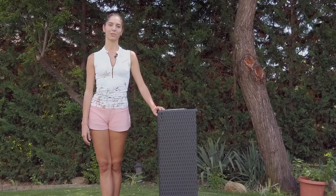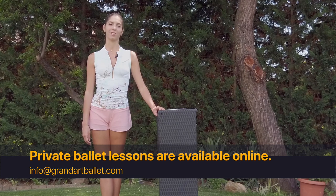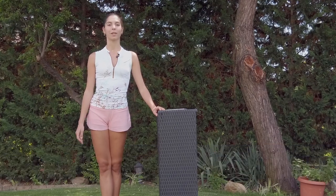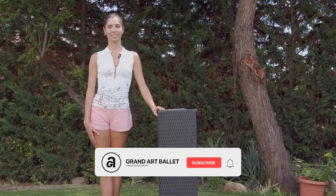Hello everyone, welcome to Grand Art Ballet channel. I hope you have a wonderful day and you are ready to do some workout. We are going to do an outside ballet class. I hope you will enjoy it.